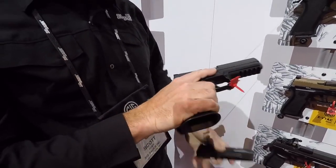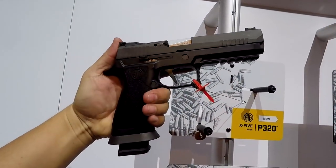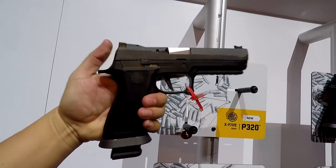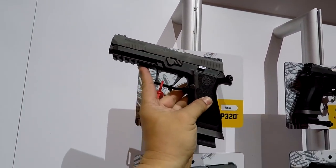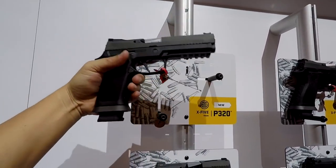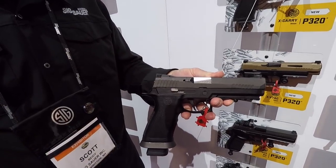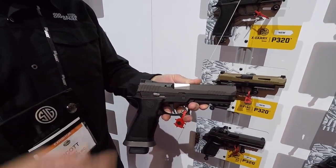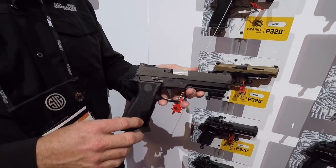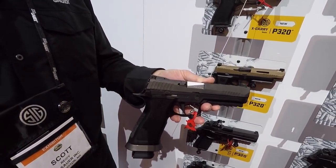It's an enhanced magwell. 20 round magazine. We have a 5 inch bull barrel — accuracy out of this is tremendous. Dawson front sight, Dawson adjustable rear sight. The other neat thing is this is a removable plate, so we can now go ahead and put a Romeo 1 red dot sight on it. You can put other red dots as well with their plates — the Leupold or the Trijicon on there as well.